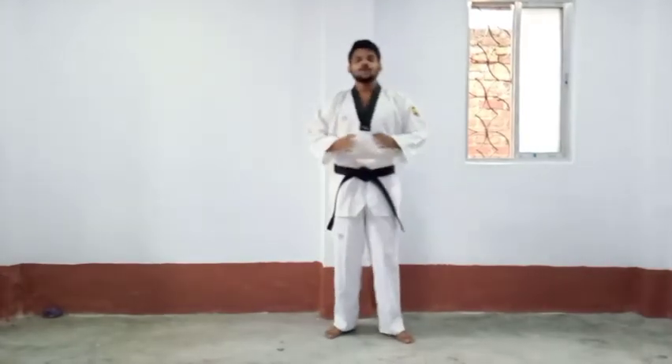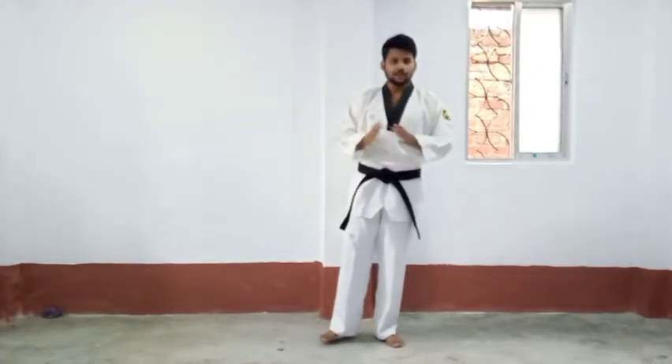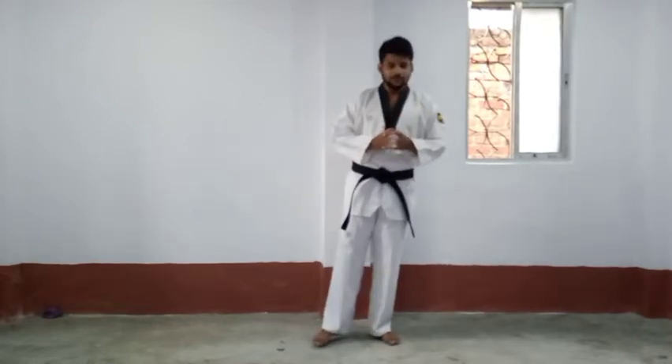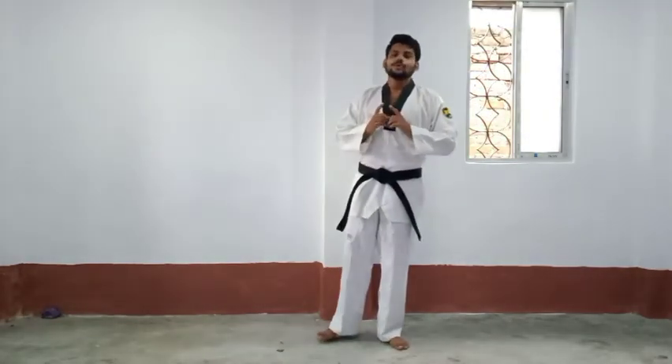Today we will do horse riding stance, front kick, and double punch in the middle section. All kicks and punches will be in your middle section — that is Mantang. Horse riding stance is Jijun Tsiogi, punch is Jiriogi, and kick is Apchagi. This is a combination of kick and punch, called Chinbi.